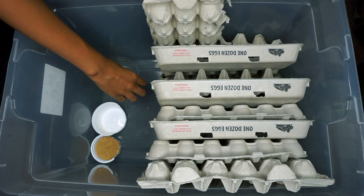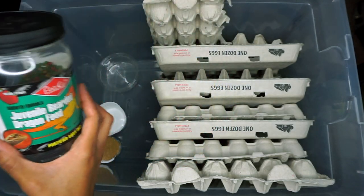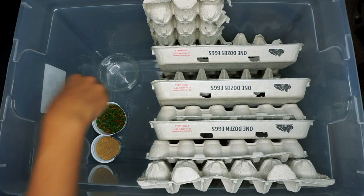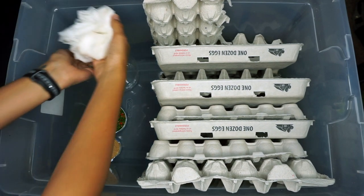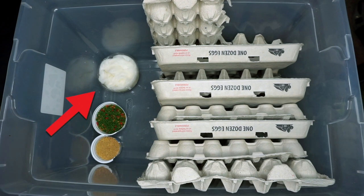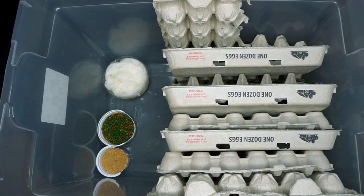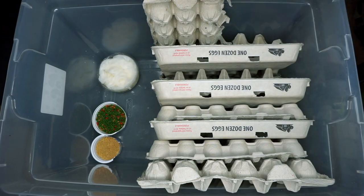I like to feed my feeders bearded dragon pellets, because most of my feeders go to Zaz and she doesn't like them. I bought them before I knew they weren't ideal, so now I feed them to the feeders and they absolutely love them — it's always the first thing they eat. For water, instead of buying cricket water gel, I just use a large container with a wet napkin inside — it does the same thing. You can't just put a bowl of water in because bugs can get trapped and drown, so a sponge or napkin is much safer.